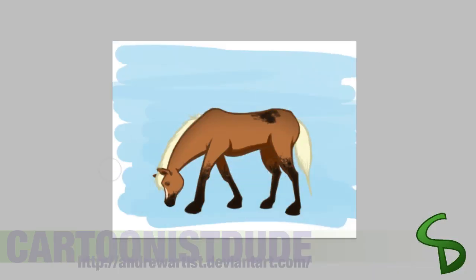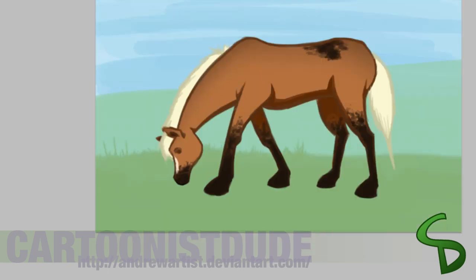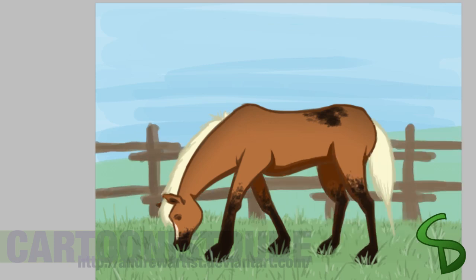I also use my opacity technique for my background, so it looks more watercolor-ish or painterly. The way I do my grass is just little ticks, but I use a dark shade of green and a light shade of green — it just seems to look more grassy that way.